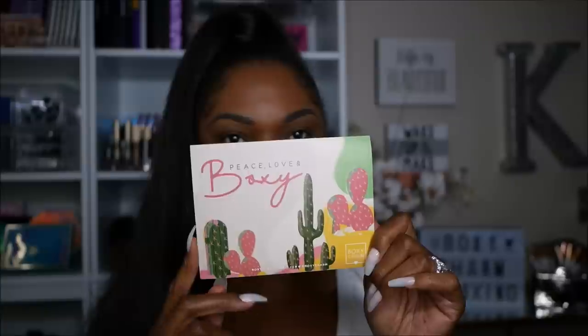That's why I don't have any eyeshadow on, because you all know it's an eyeshadow palette in this box. Before I get started with the try-on, let me show you what I got this month. The card says 'Peace Love and Boxy' and has cute little cacti on there — kind of desert themed with the whole festival theme. I have version six of the box, and on the back it lists all the items, pricing, and information.